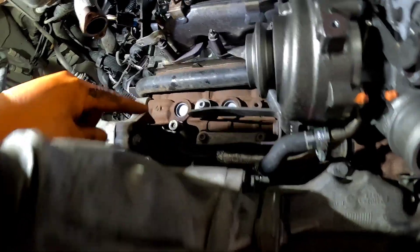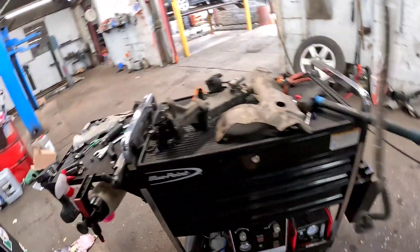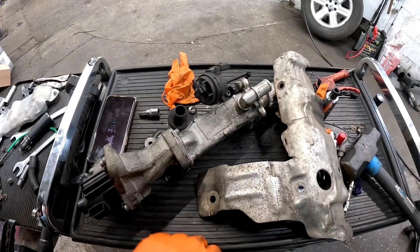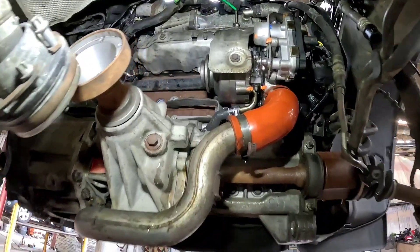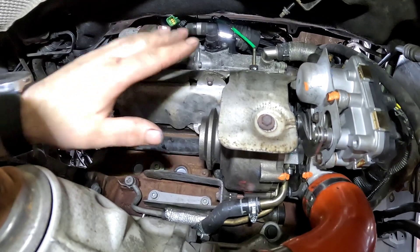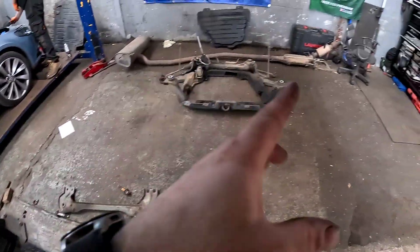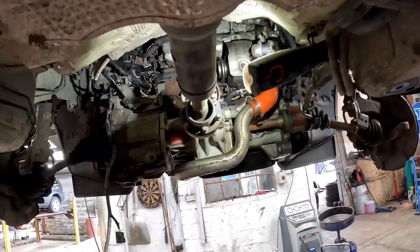We've given everything a clean down with brake and clutch cleaner — if we do have a leak we can see it straight away. Now the trickiest part is putting the EGR and EGR cooler back on. I'm not going to bore you, I'll just smash it out. We're getting there slowly — everything's built back up at the top. It is such a fiddle doing those, honest to god. I think next time I do one of these the whole engine's coming out.